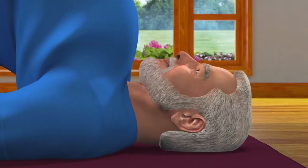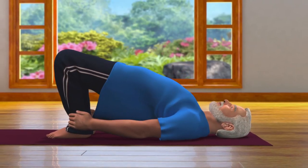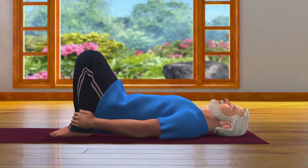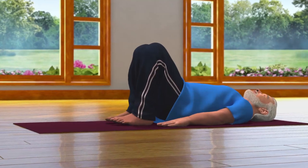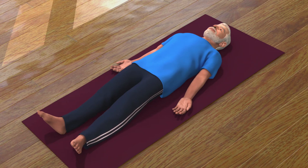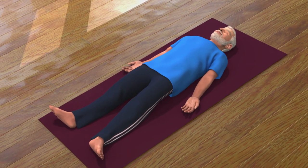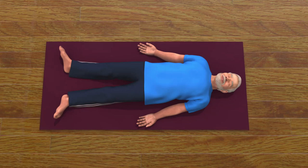After staying in the Setubandhasana pose for 10 to 30 seconds, while releasing your breath slowly, bring your pelvis down to the floor. Release your ankles and come back and relax in the Shavasana pose. Doing Setubandhasana regularly will help you to overcome depression and anxiety.